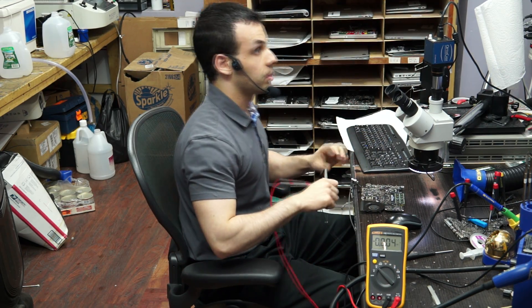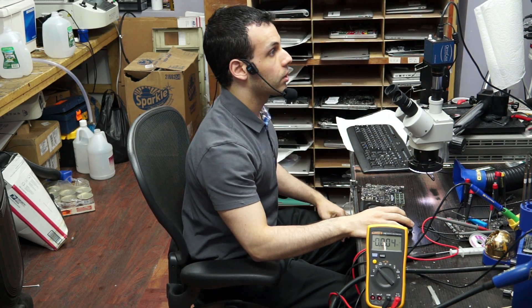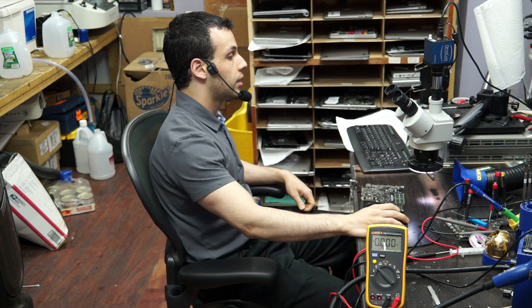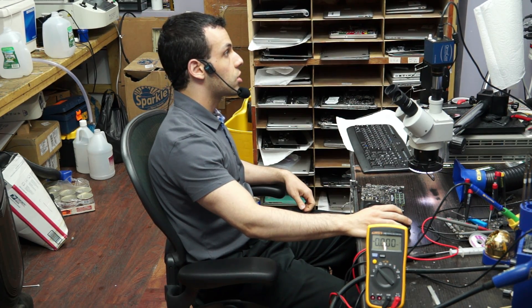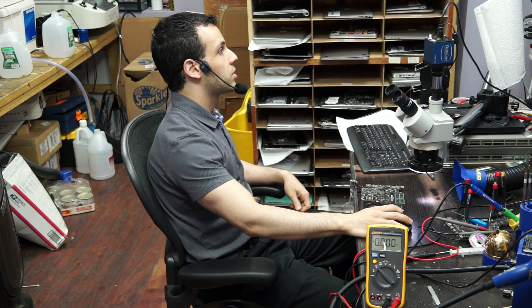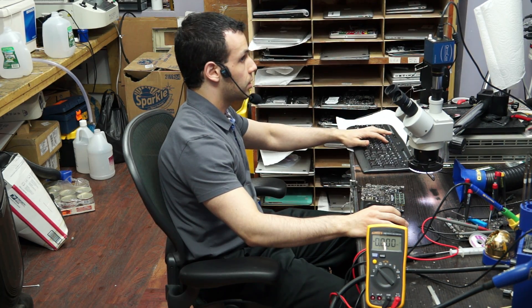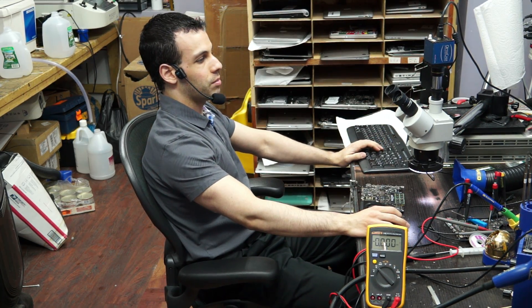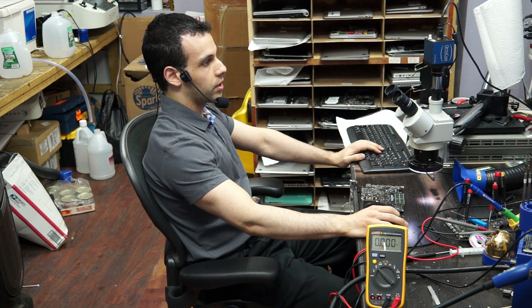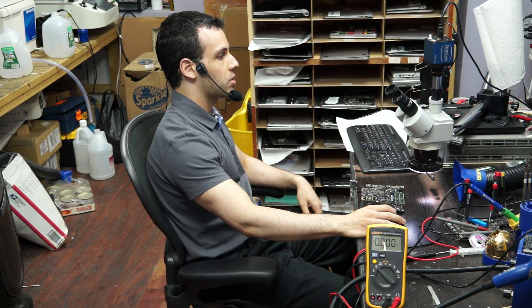I've talked about the one-wire circuit many times so I'm not going to explain how it works or how it keeps the machine from turning on. What I will do very quickly is show you what is 99% likely wrong with this motherboard. I'm going to show you a chip - not the chip itself, but a power line to a chip - that goes bad very often in cases of liquid damage.